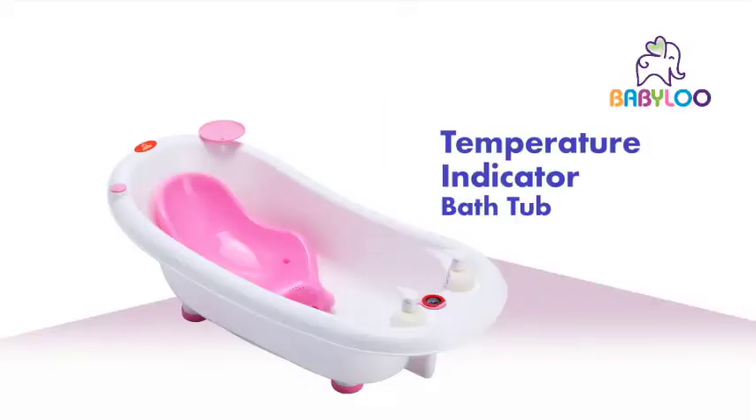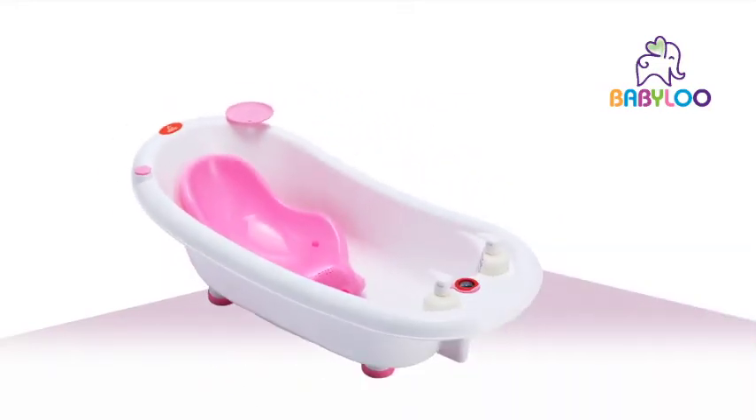Babylou by Squat & Go presents the Temperature Indicator Bathtub. Take the guesswork out of finding the right water temperature for baby's bath time.